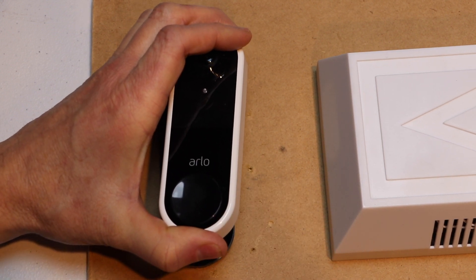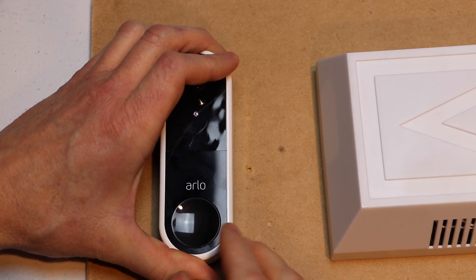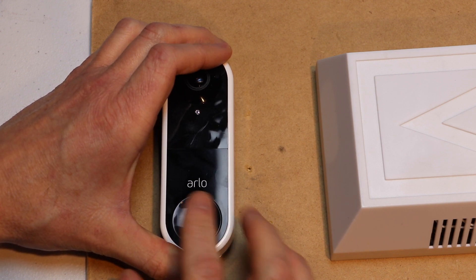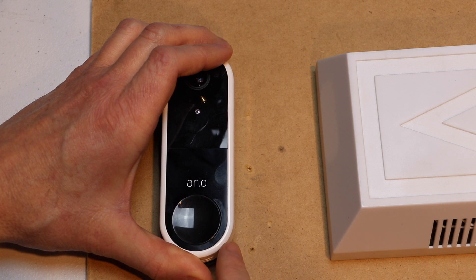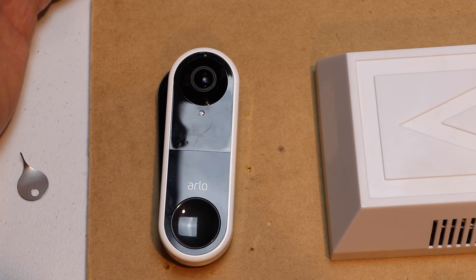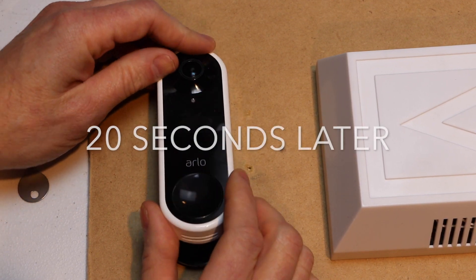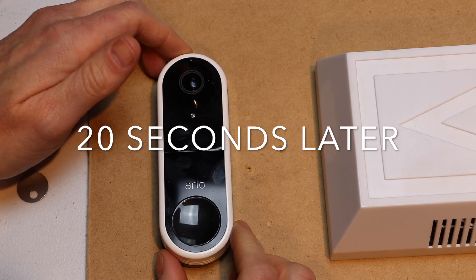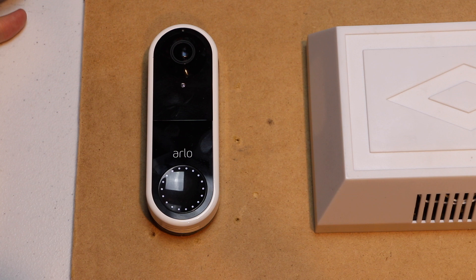Now I can let go and it's going to reset back to factory default settings. The light just turned off. It'll turn on once more for about two seconds and then turn off, and it takes about another 20 seconds for it to power back on. Now that the lights are back on, it's fully reset back to factory default settings. You can either add it back to your account, or you can sell it or return it to the store.